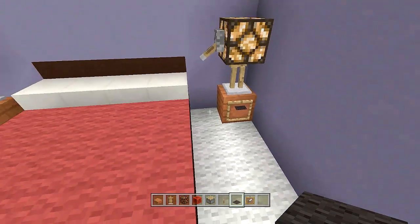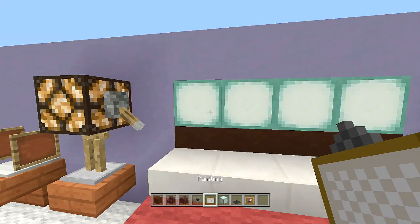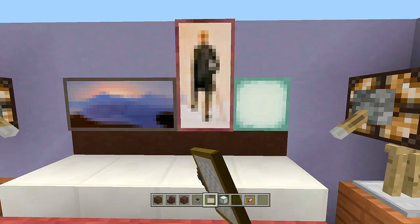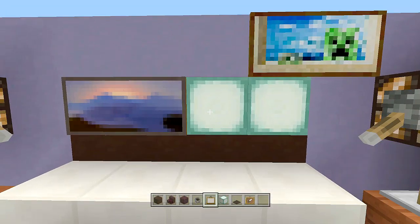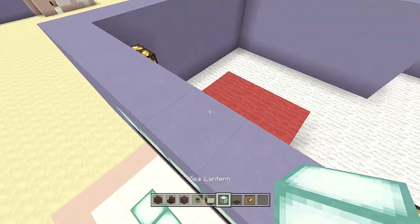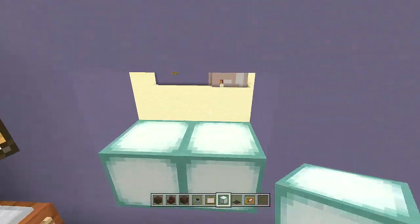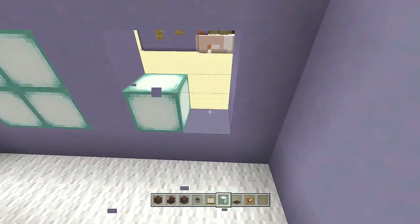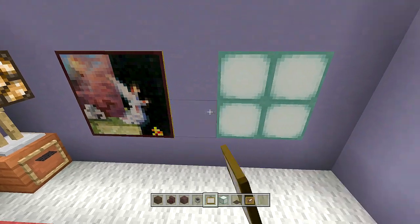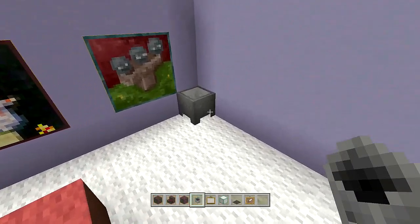Try to get two paintings that are at least two blocks wide above the bed. Skip two blocks, dig out four blocks, and place four sea lanterns; skip one more and place four more. Place two high paintings on each sea lantern group. Add a cauldron here for the laundry basket.